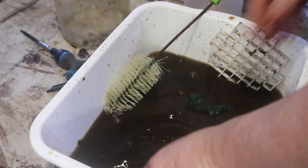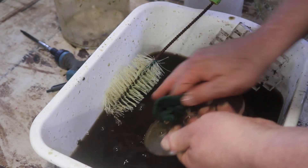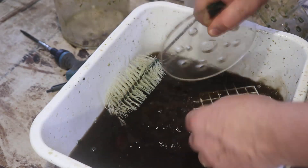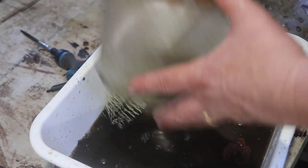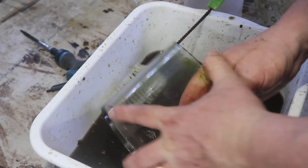I find cichlid tanks are difficult in the sense that they like to munch on all the little stuff in there that usually keeps the tank a lot cleaner. Anyway, that's for another video. But as far as this goes, that is a fair amount of dirt, and obviously this should have been cleaned earlier.